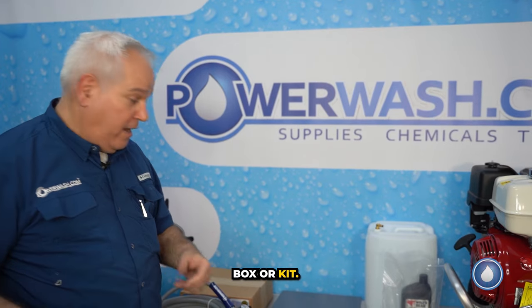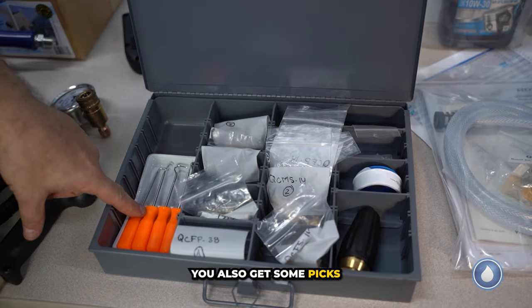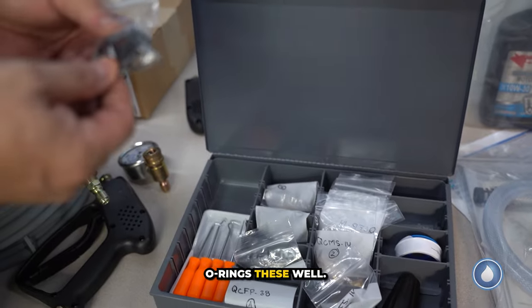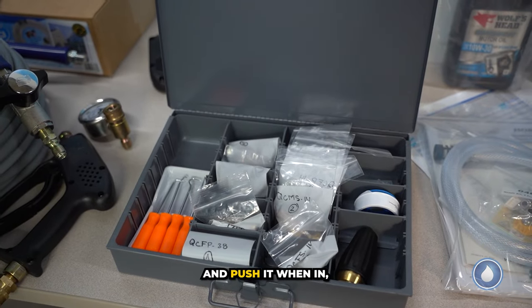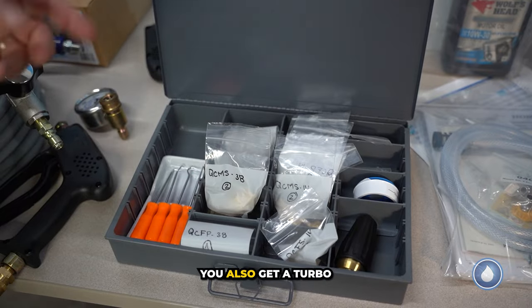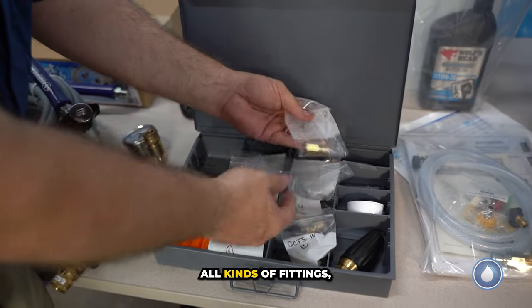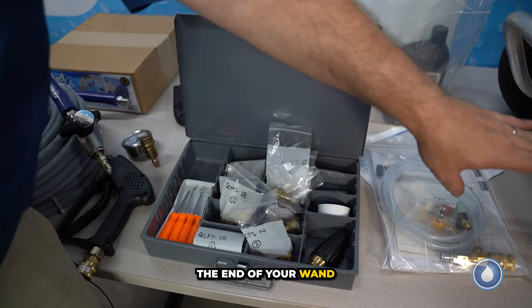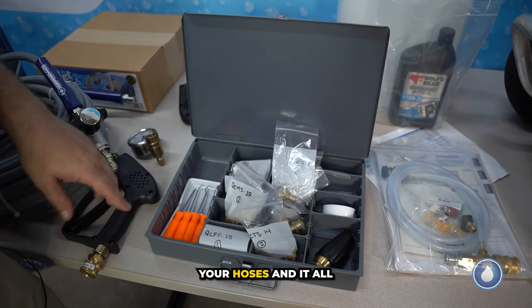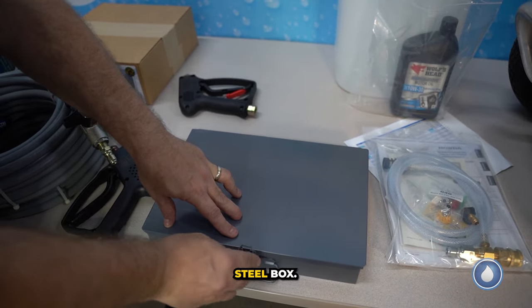We've tried to think of everything for you. We put together a small replacement parts kit in a really cool divided box. You get an extra gun, some picks which are meant to remove O-rings — those wear out, so if you get a leak it's probably just the O-ring; use a pick to pull it out and push a new one in. You also get a turbo nozzle, extra PTFE tape, and all kinds of fittings — male and female, three-eighths and quarter-inch. Quarter-inch goes on the end of your wand; three-eighths is for your hoses. It all closes up nicely in this steel box.